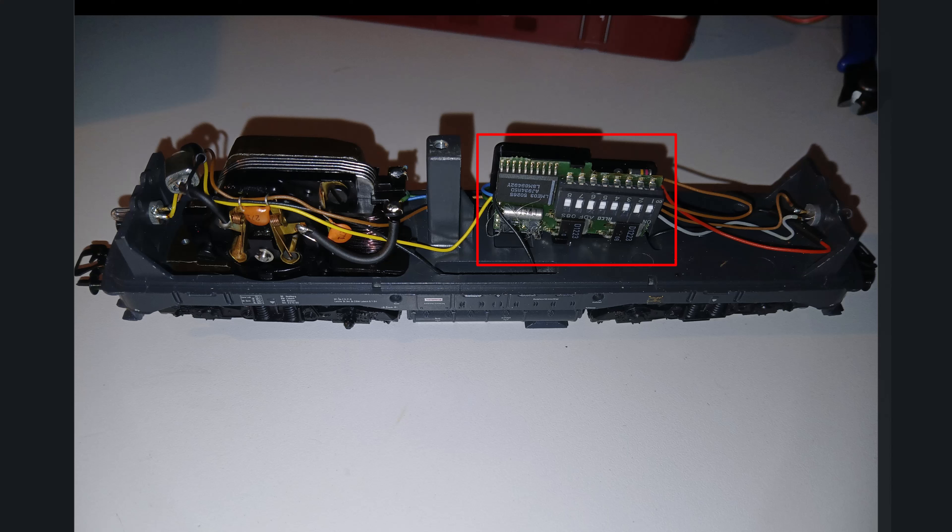With that combination, you could effectively only use the first five speed steps. Märklin's Motorola format only had 14 steps anyway, so it got tight quite quickly. But today with 28 steps and an adjustable top speed using a nice ESU decoder - Märklin can do it too, no question - you see the locomotives accelerate much more smoothly.